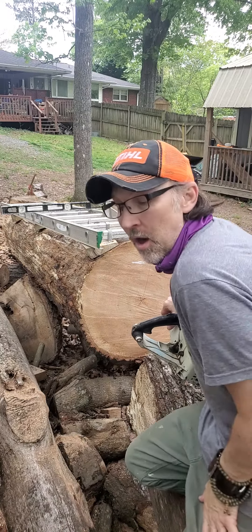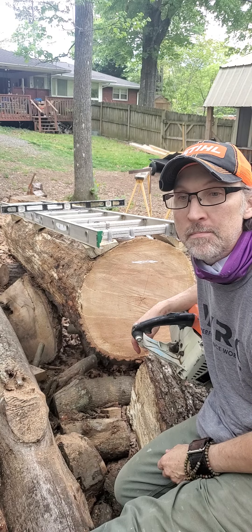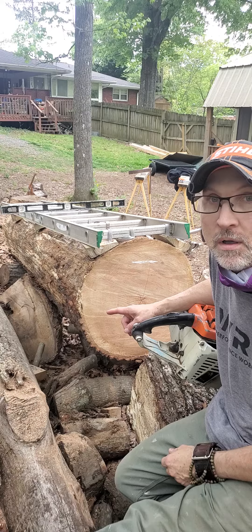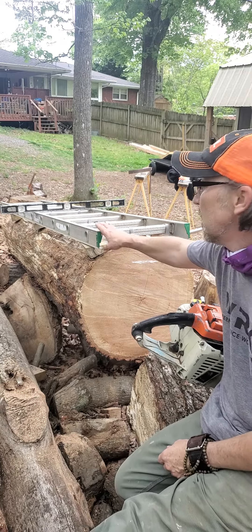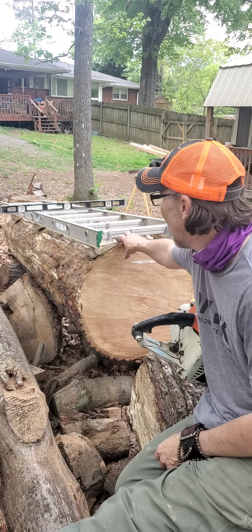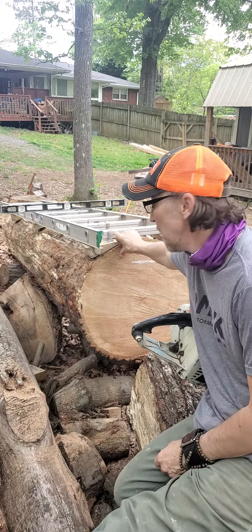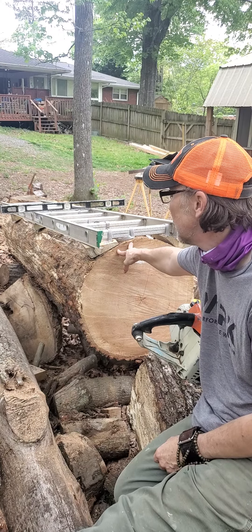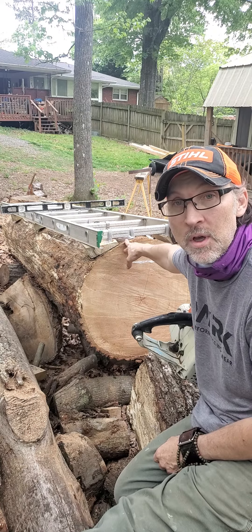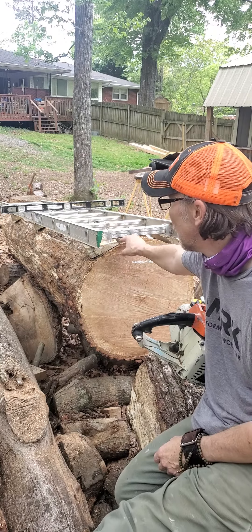Hi, BK from BK and the Saw Dogs, for part two of milling a log. What I've done here is I've got the ladder that we talked about, have plumbing straps strapped to the log. Then, because it's not super wide, I've got wedges in here to keep it level and keep it from teeter-tottering as you're running along the rails of the ladder.